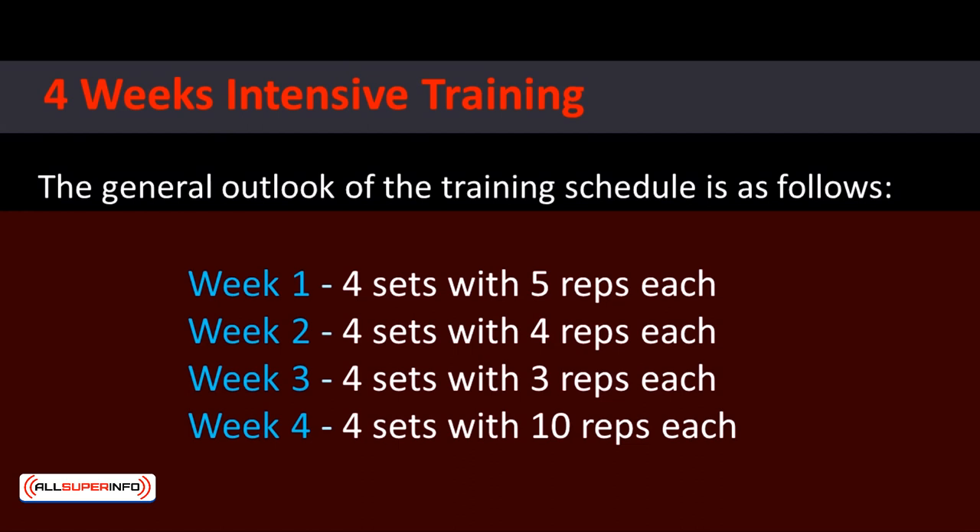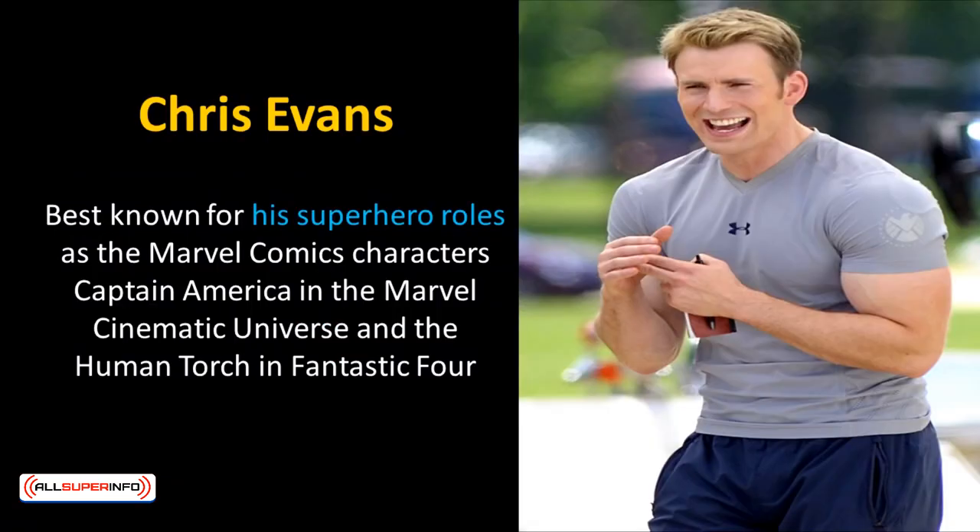The general outlook of the training schedule is: Week 1 — 4 sets with 5 reps each; Week 2 — 4 sets with 4 reps each; Week 3 — 4 sets with 3 reps each; Week 4 — 4 sets with 10 reps each (weight reduced). Week 5 resets to 5 sets with 5 reps each.